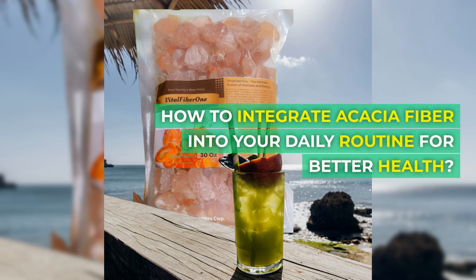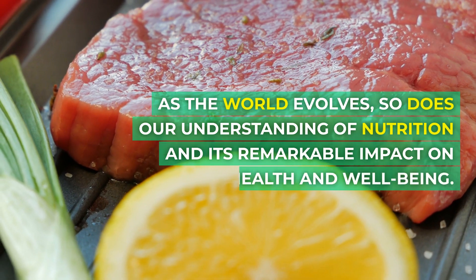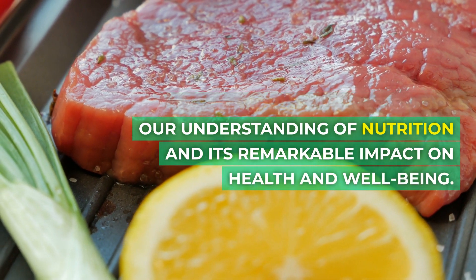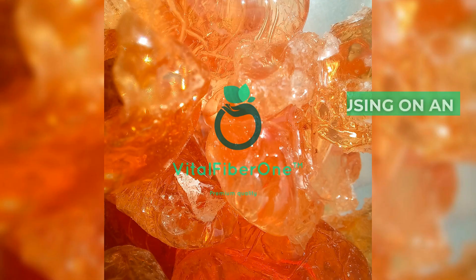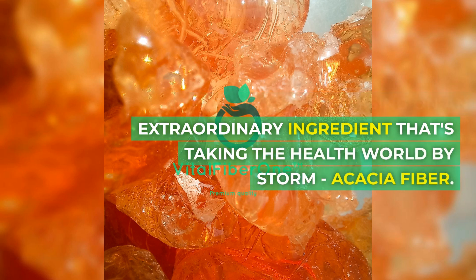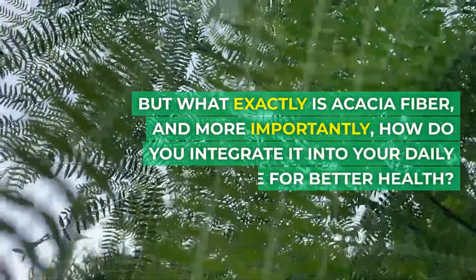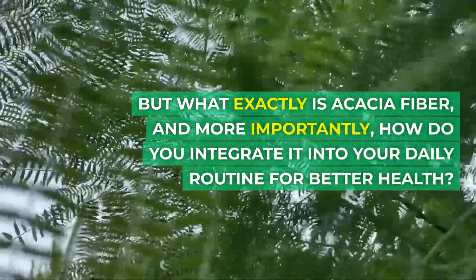How to integrate acacia fiber into your daily routine for better health. As the world evolves, so does our understanding of nutrition and its remarkable impact on health and well-being. Today we're focusing on an extraordinary ingredient that's taking the health world by storm: acacia fiber. But what exactly is acacia fiber, and more importantly, how do you integrate it into your daily routine for better health?